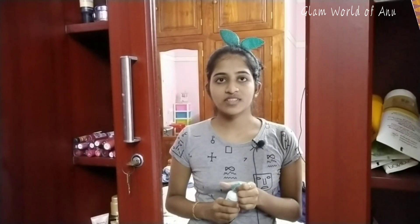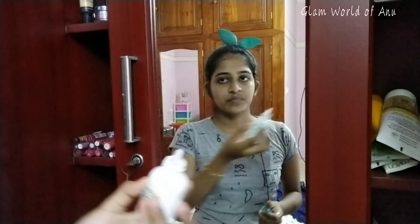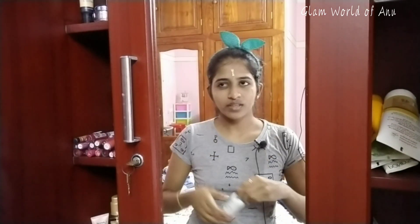I am going to moisturize my face first. I am using this moisturizer — I am using the Simple brand. It is a very simple moisturizer with a little bit of water. I will apply it to the face.